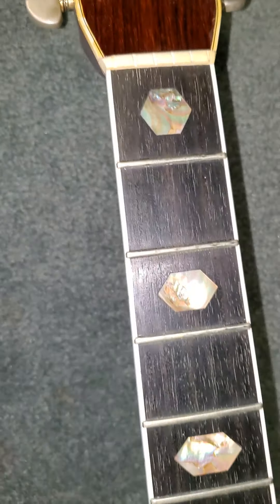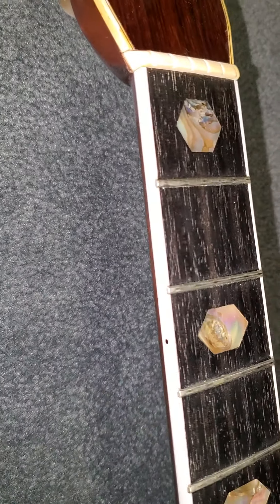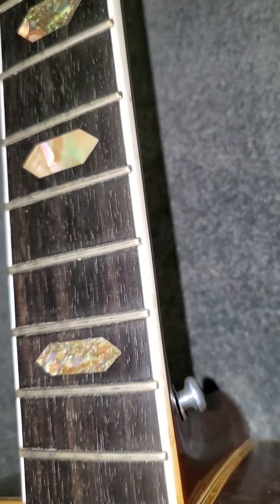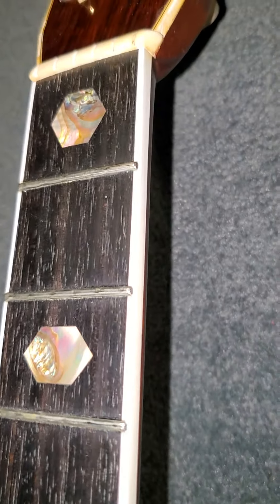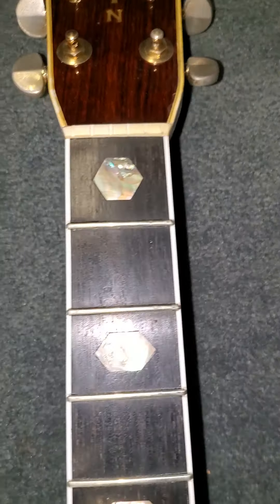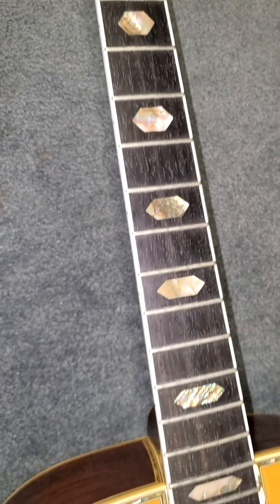Customer pointed out: is it a replacement neck or is that replaced binding? We don't know the history of it, but there's a good chance that that is replaced binding down the sides of the fingerboard and around and up. We have no knowledge of the repairs. We bought it without any pedigrees and documentation — didn't come with an owner's manual, it's a 1969 guitar.